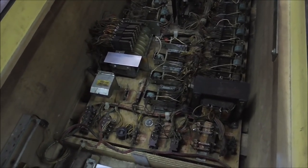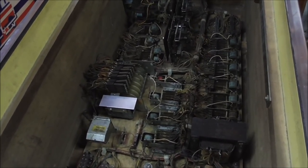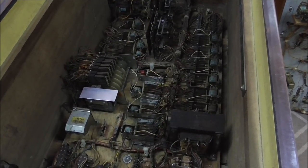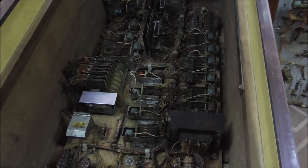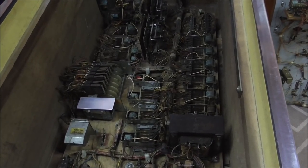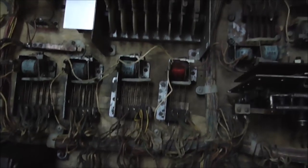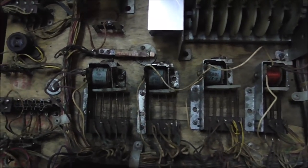Basically, to get these things up and running, you have to go through and get every little switch clean and adjusted properly. If they're a little bit off but still working, I don't usually adjust them — if they're close, I leave them. But you do have to clean all of them. I'm going to go through and clean every one of these relays with the game off, because there's live voltage running through some of them.